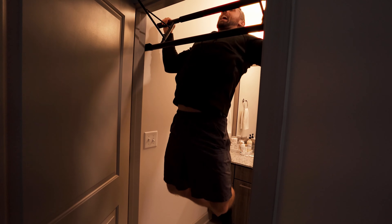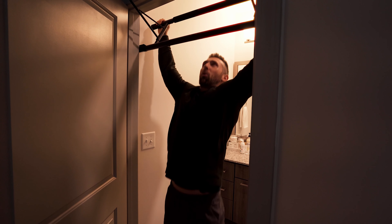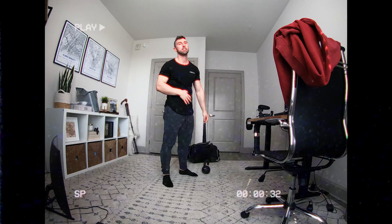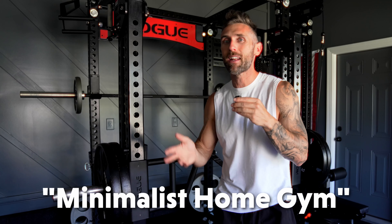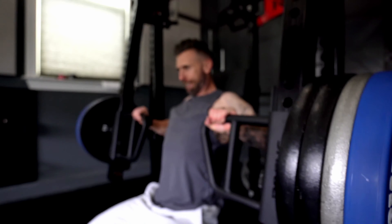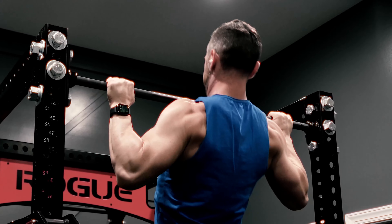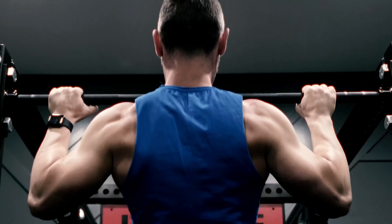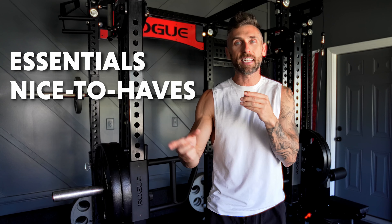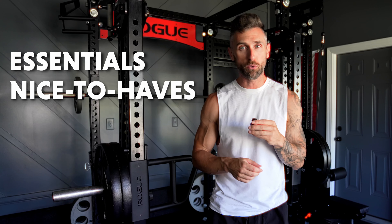When the world shut down a few years ago, I think a lot of us realized that there's not a whole lot that you need to have a great workout and keep your physique in check. I have what I consider to be a minimalist home gym. Some of the things I did go above and beyond on, and some of my pieces are more premium. But I wanted to give you a rundown on the things that I view as essential, and maybe some of the nice-to-have items for your home gym.